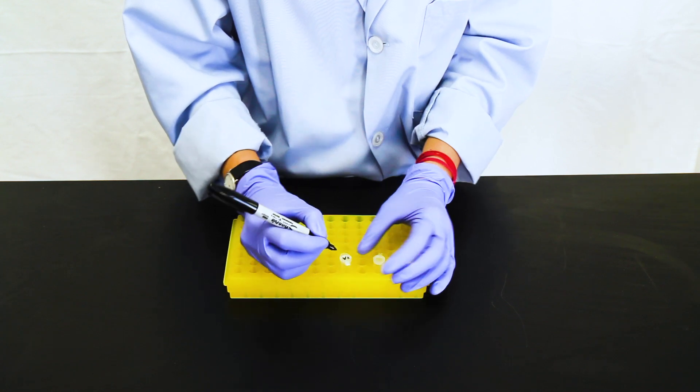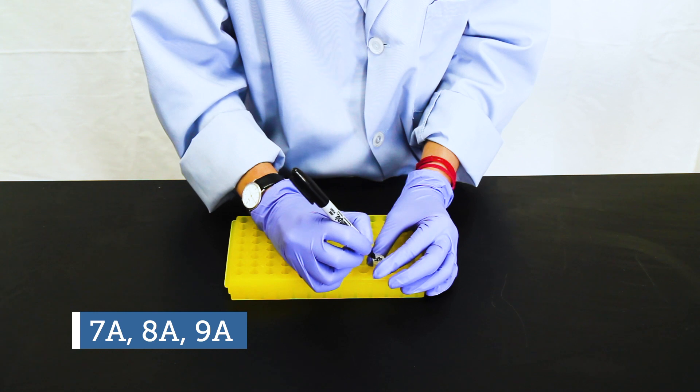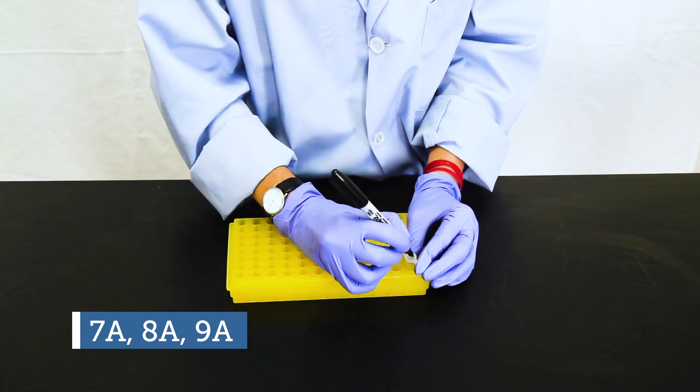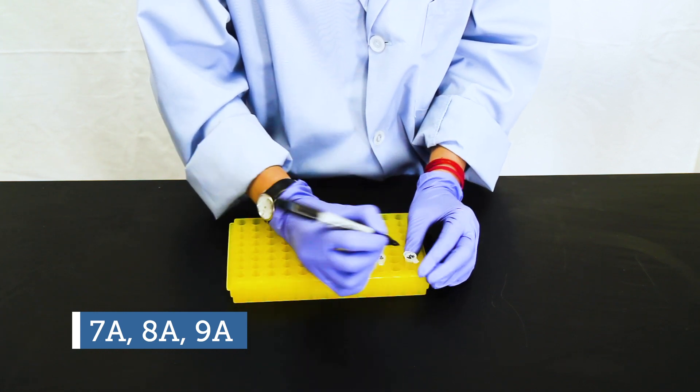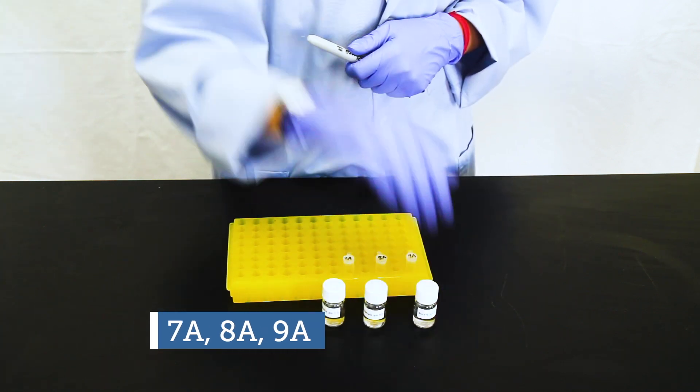Prepare three Eppendorf tubes by labeling them 7A, 8A, and 9A. The number refers to the pH of the buffer that will be used in each tube. The letter A indicates that this is the first step in the conjugation.